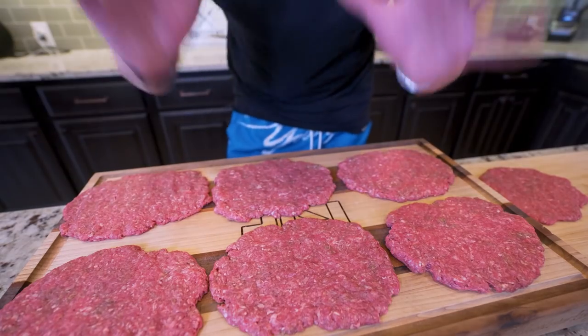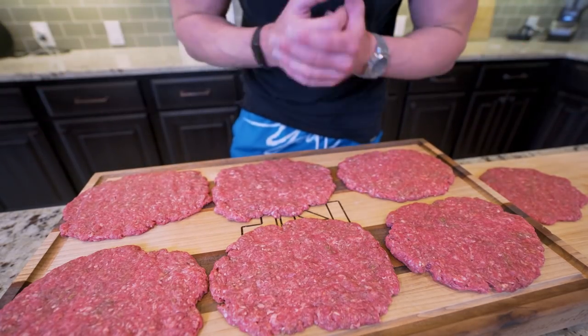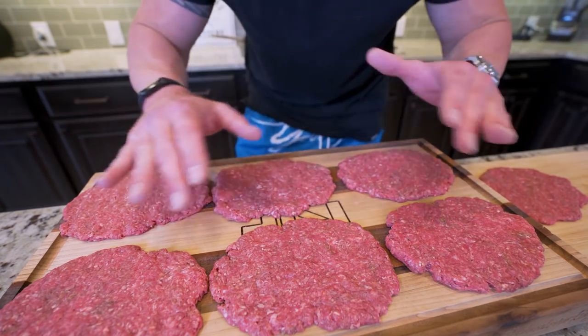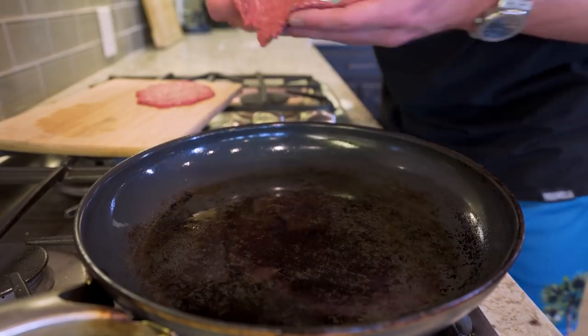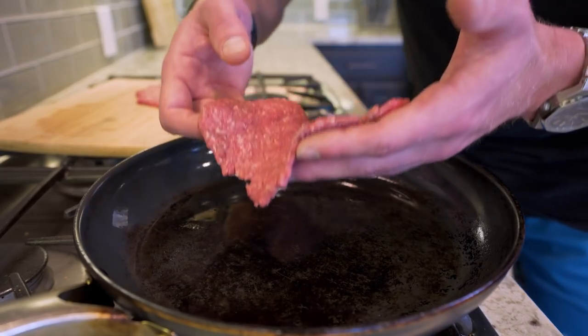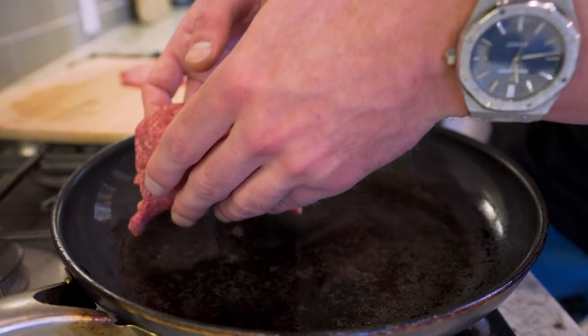We got everything pattied up, now we've got to give these a good fry. There are multiple ways to do this — you can use a tabletop grill or a George Foreman — but I'm going to go with what most people will have, which is just a skillet. I'll take the largest one I've got, hit it with a little non-stick, and fry each patty for about two to three minutes each side. I can fit about three at a time and should have all of these cooked in about 10 to 15 minutes.